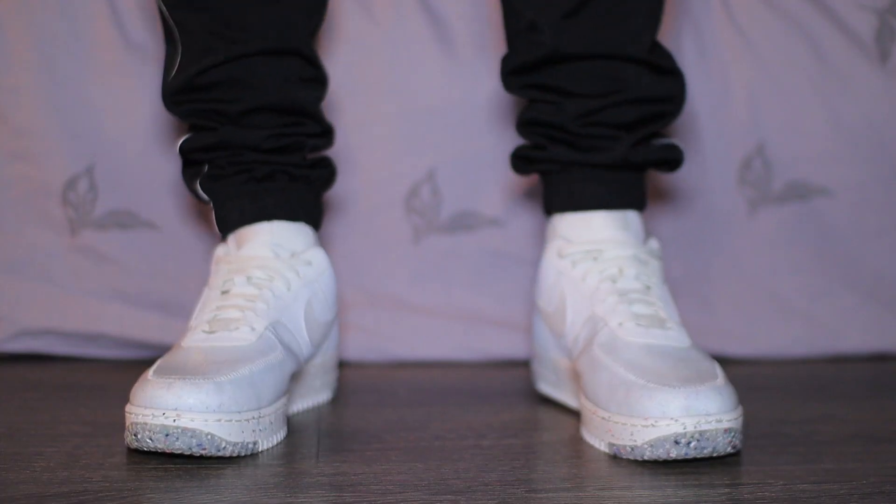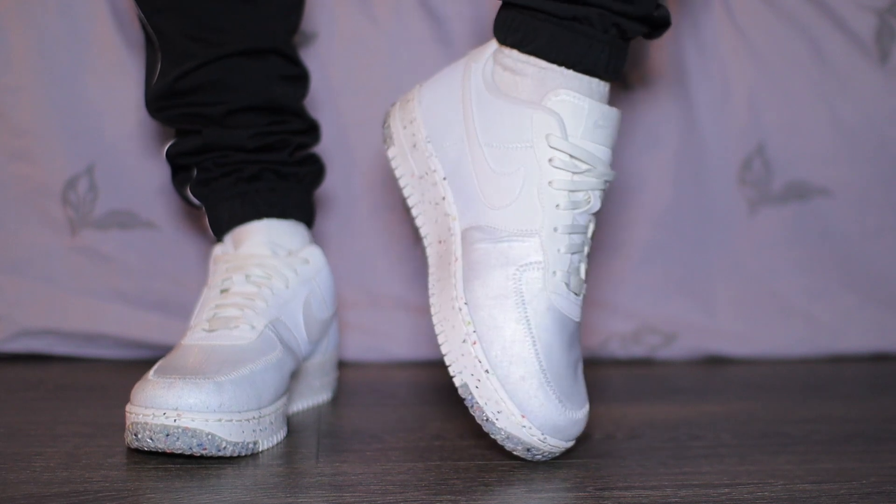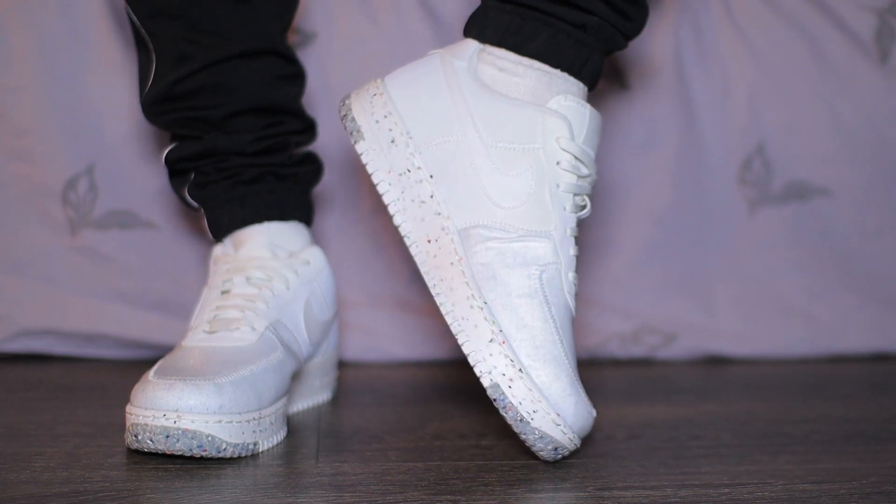So there you go broskis, that is the Air Force 1 Crater in this stunning Summit White. These are retailing here in the UK for £95. If you are thinking of copping a pair, I will leave some purchase links down below so you can check out the latest prices and sizes. When it comes to sizing, this fits like the normal Air Force 1, so I would advise go half a size down.